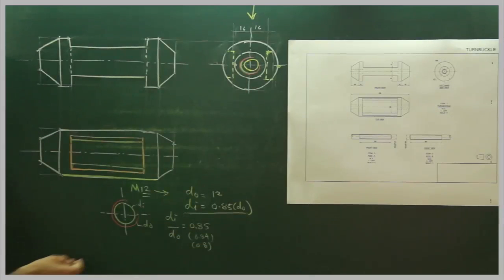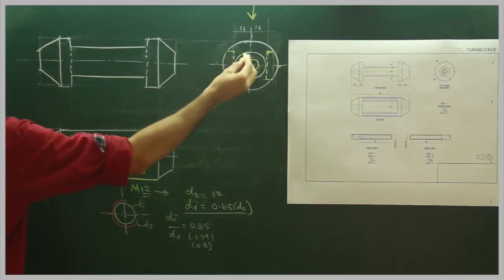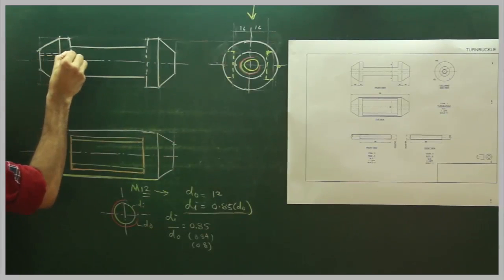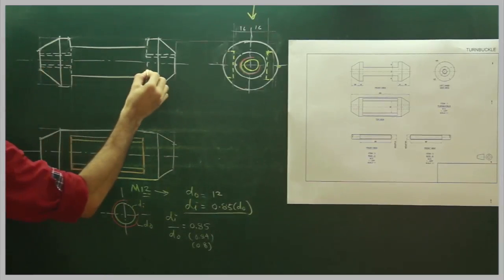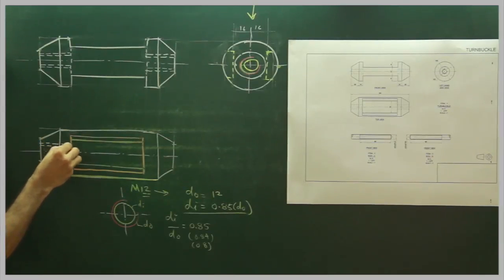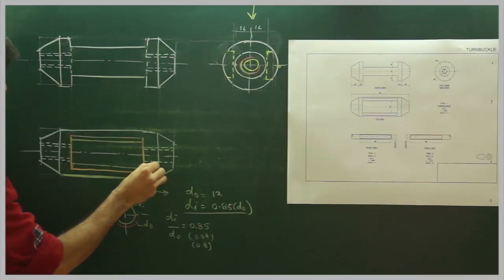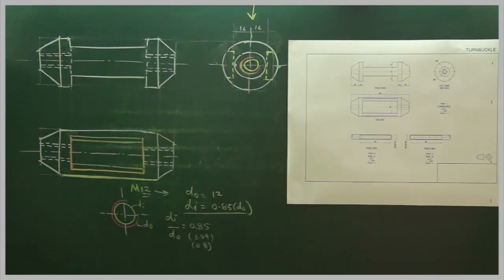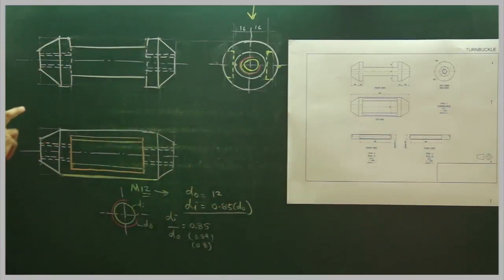We will draw the inner circle of diameter approximately 10 and according to that we will draw the dotted line. Now we need to insert rod A and rod B. If you see, the threaded portion is 80, and we need to put only 50 inside, so 30 will be outside. Now I will draw this part.